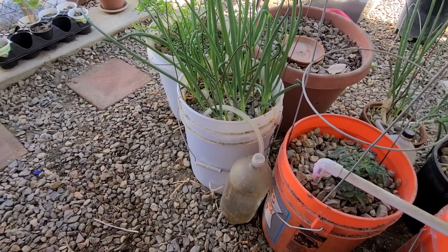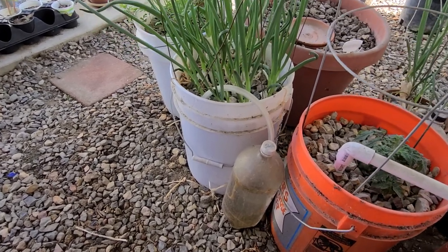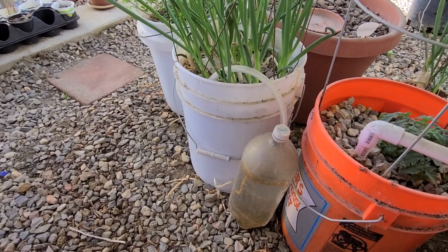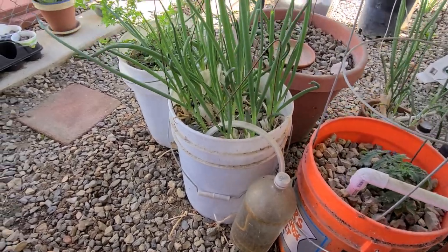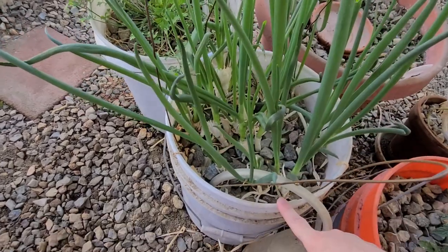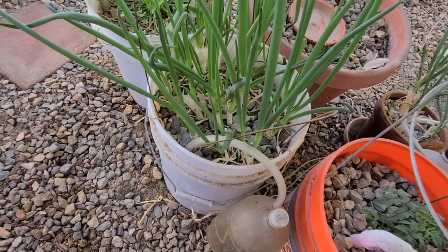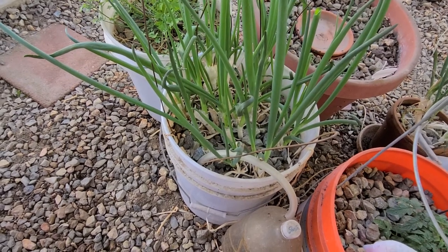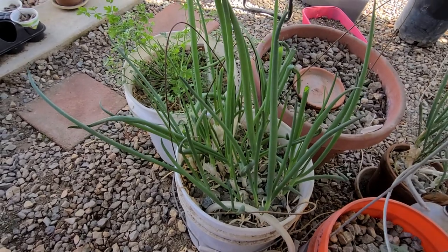This is a capillary wick system that is feeding my green onions right now. It uses this 2-liter soda bottle as a reservoir, and there is a piece of clothesline that goes into it and feeds up through some flexible tubing into this bucket, where it goes down and around the roots. The plants grow so their roots surround the clothesline and pull water out as needed. You can see they're doing pretty well.